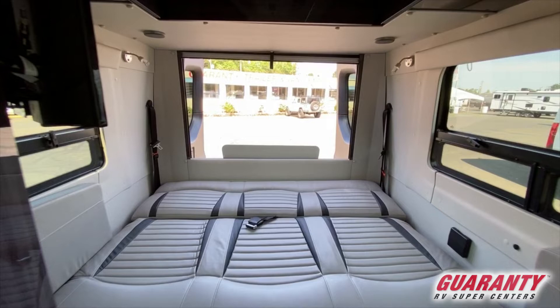Push the button and the couch folds down into a twin bed. If you'd like, you can take the tabletop located at the very rear of the unit, put it in between, and make it into a queen size bed.